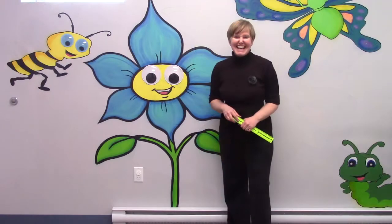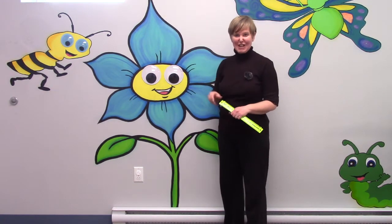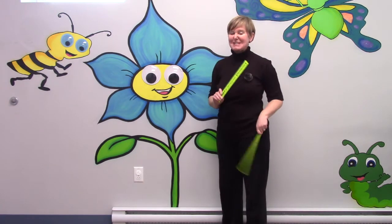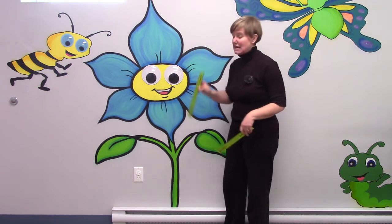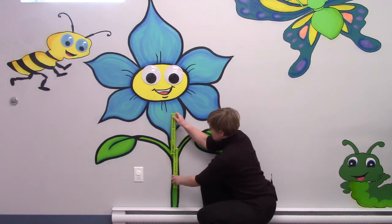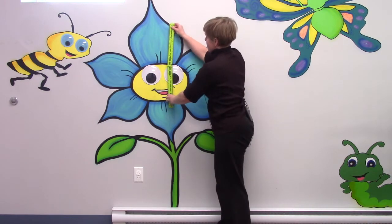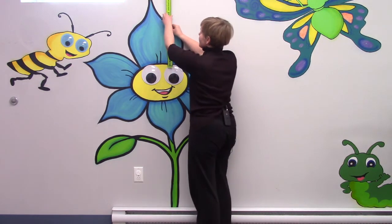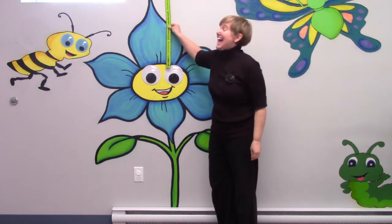It's kind of hard for me to measure myself, so I am going to be measuring some fun pictures on the wall. I thought it would be fun for us to measure the height of this flower. I have two rulers because I think it's easier to measure when you have two. I'm going to put the first one right down on the ground. One foot, two, three, four, five — and we're going to take a close-up look at how many more inches.